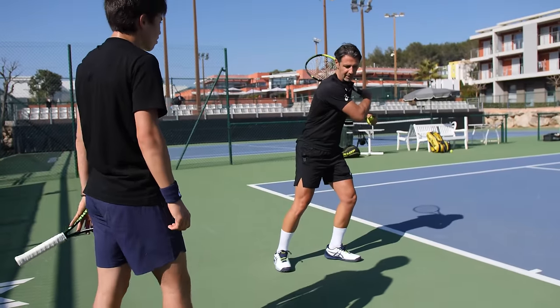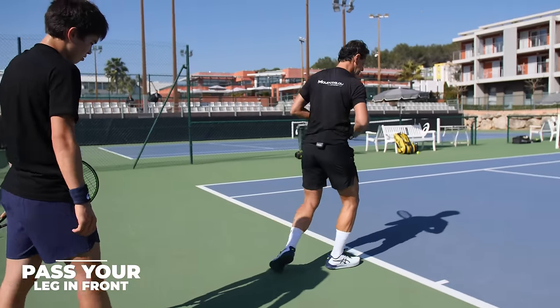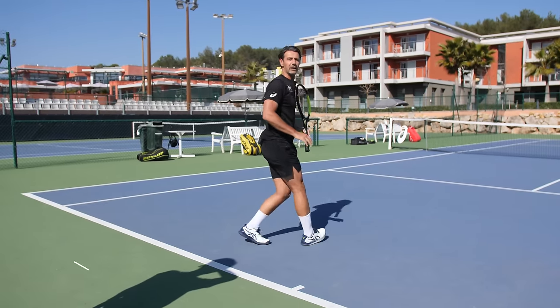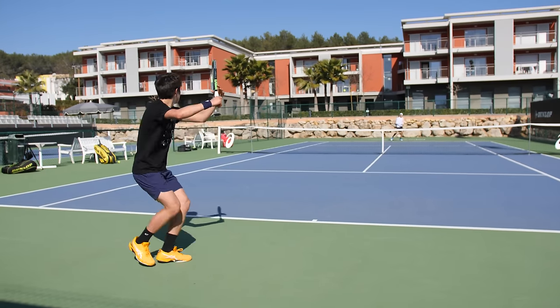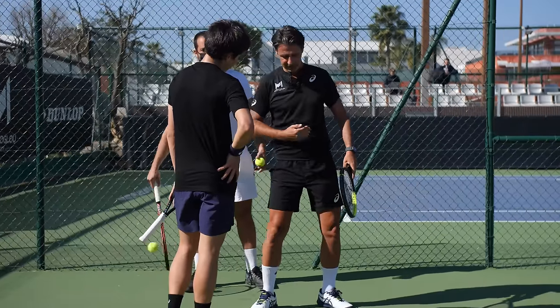Same thing — you hit the forehand, and once you finish your motion you pass this leg in front. Every shot, like this: boom, boom. Perfect!